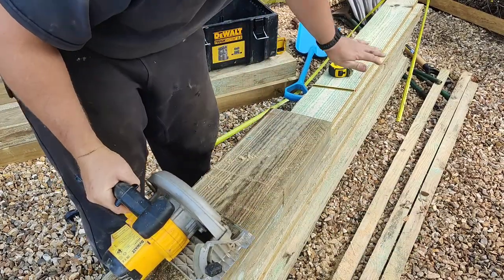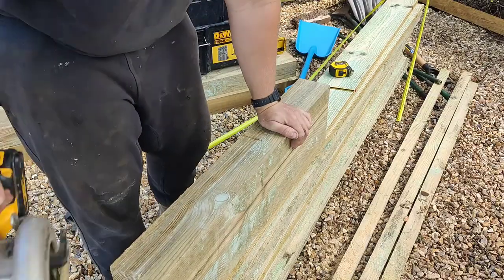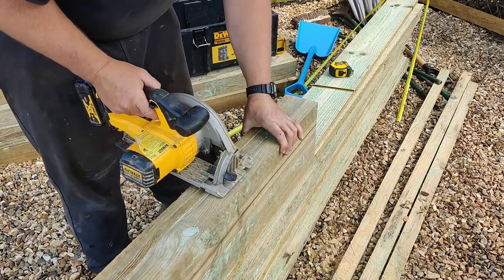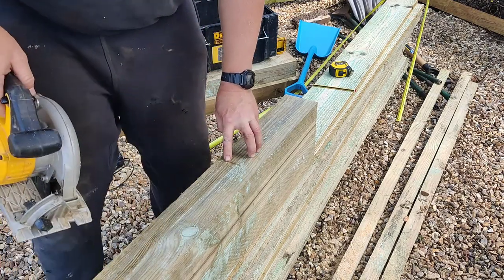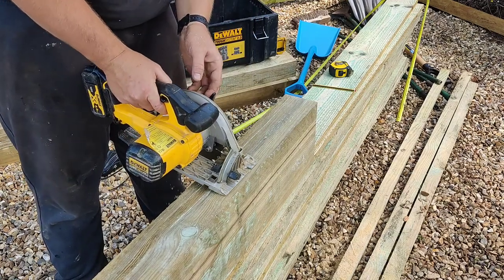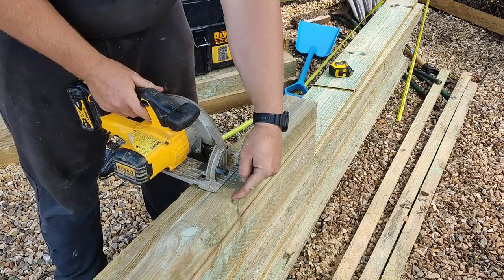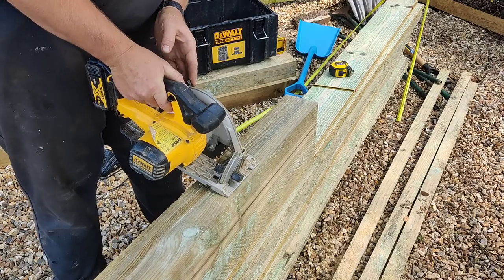I'm struggling a bit because this sleeper is brand new and it's fresh — it's still pretty wet. What I'm going to do now is put the blade in this gap here, then keep this edge parallel with that corner edge there and just go straight through.